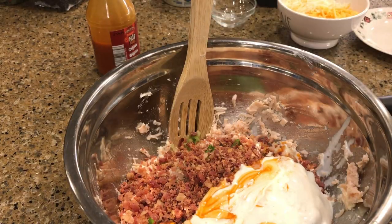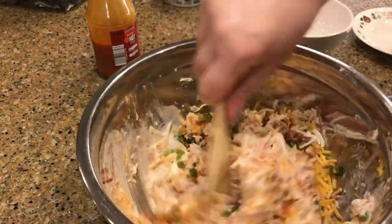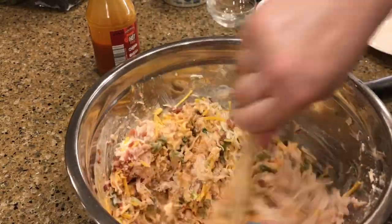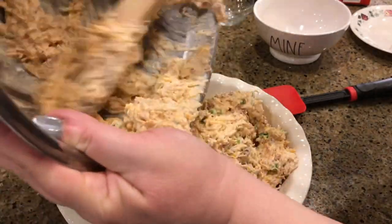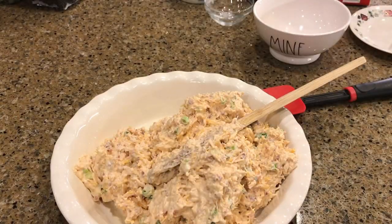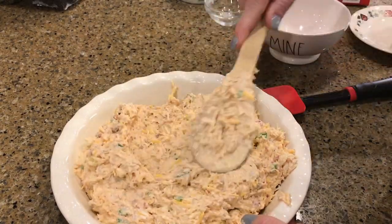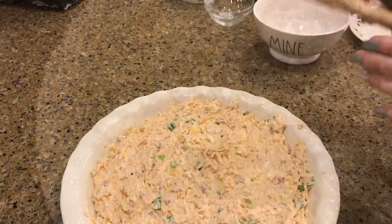I also used a half cup of heavy whipping cream, one cup of shredded cheese, and a half cup of mozzarella cheese. Mix that up well and put it in a buttered casserole dish, then bake in the oven at 350 degrees for 20 minutes.